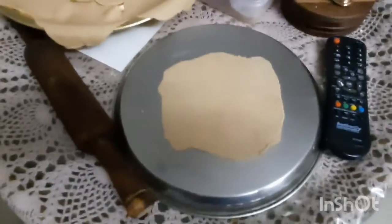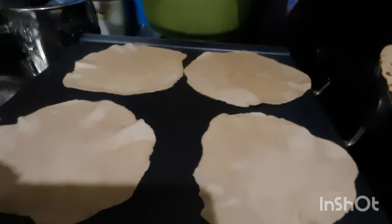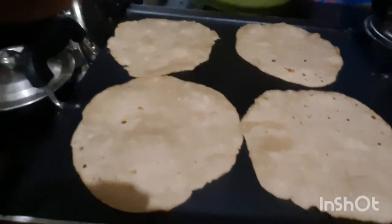I am going to add a little chapati for 4 portions. We are going to make a lot of it here.